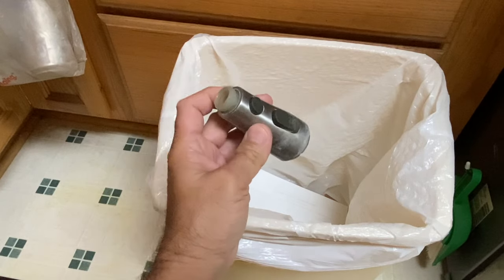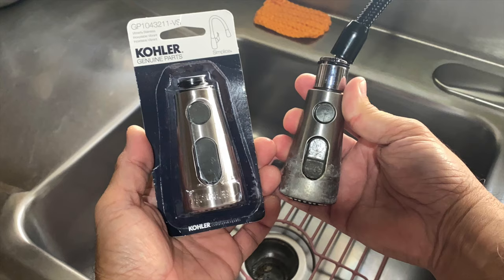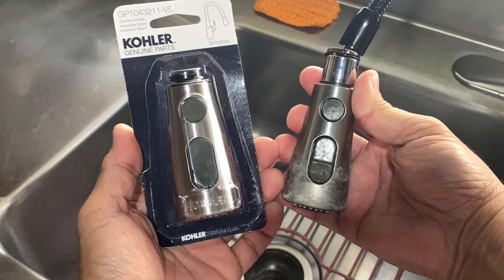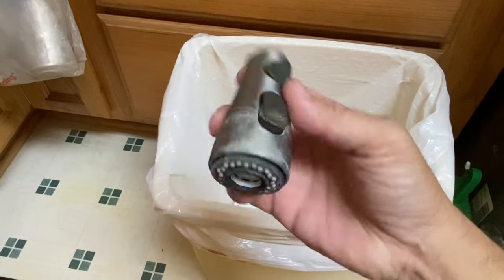I was about to throw away this old Kohler faucet sprayer, but my curiosity made me stop. I had just replaced it with a new one at my mother-in-law's home because the buttons were sticking and the aerator had disintegrated.